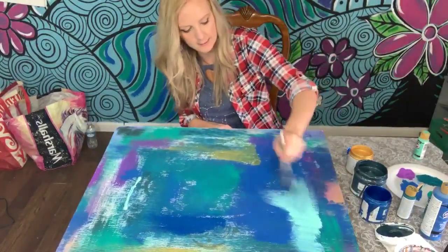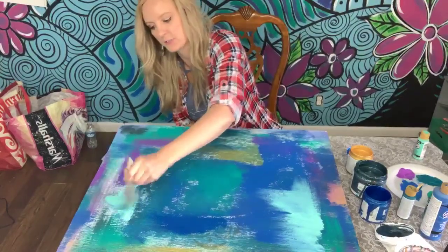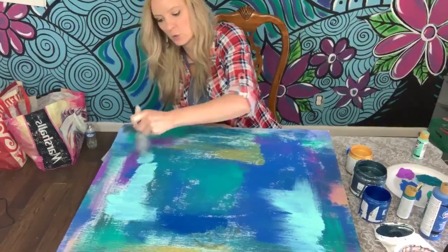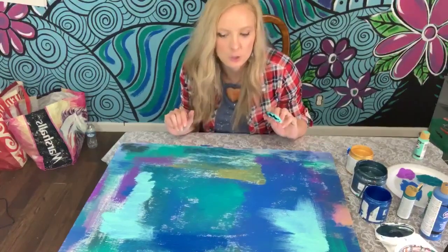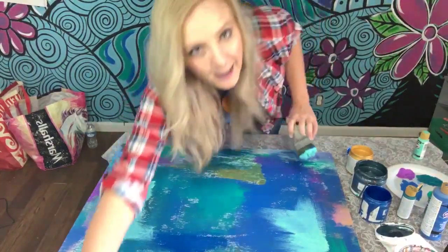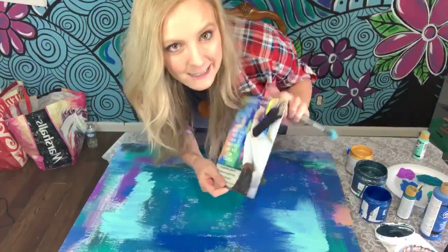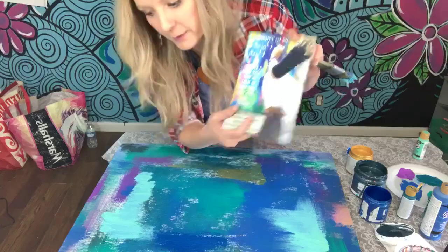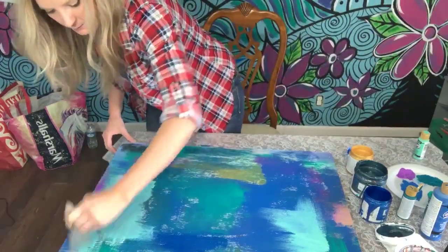All I'm doing is having fun with the color — just getting a background and about to use a few stencils. For those of you just joining, I have a challenge in the link description on how to book a paint party fast. You may even book it within a week, and you'll also get my free ebook.